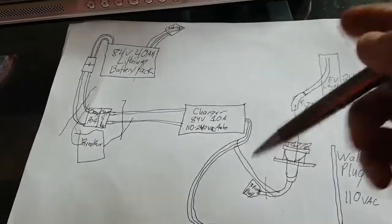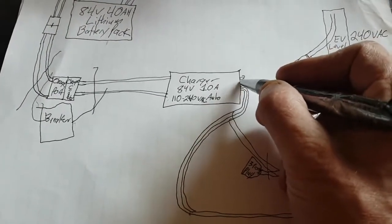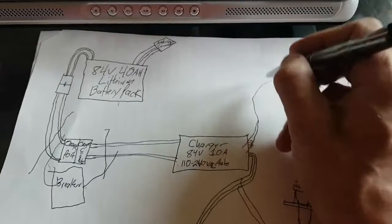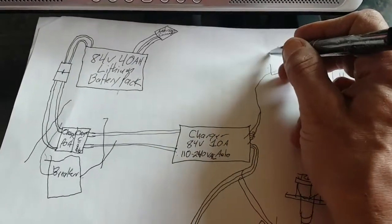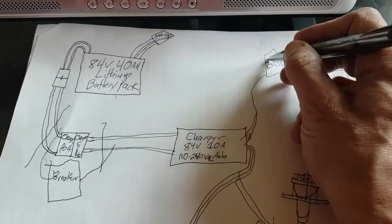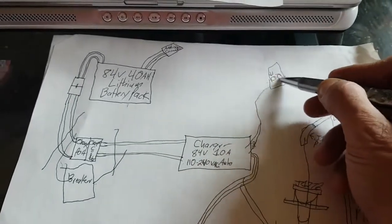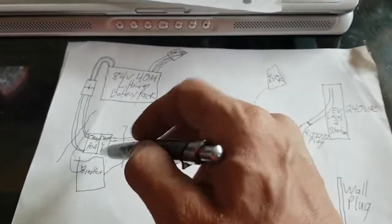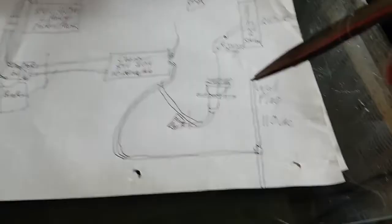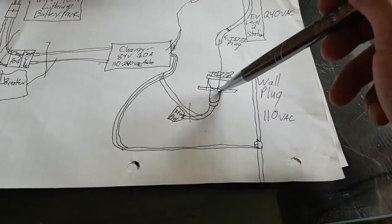Inside the charger there are little LEDs that show it's charging, so I soldered out from those up to my dash - to that little box on my dash that has the two little green lights on it. One is power on and one is state of charge. When the second light goes out I'll know the charger's done charging - I can flick the breakers to turn off the charger and unplug it. I had to lop the bottom of the charger off to get it to fit over the controller.